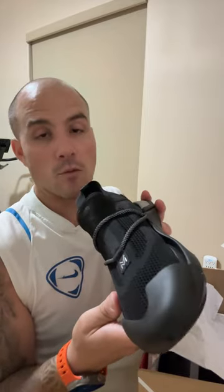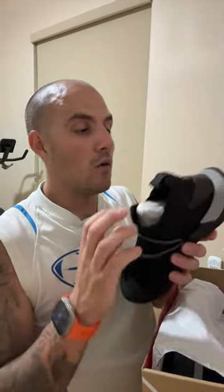Pretty nice looking shoe to be honest with you. I haven't worn them yet, still in the box, as you can see. Hopefully I'll wear them shortly.